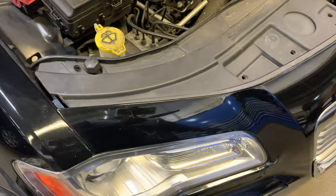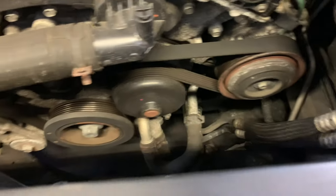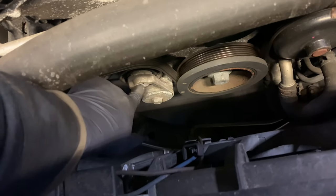How's it going guys, I want to make a quick video. I'm doing a drive belt on this Chrysler 300C — pretty simple, but just in case somebody needs help out there, I'm gonna make a quick video. I'm gonna use the 3/8-inch drive ratchet to remove tension and then put the drive belt back.